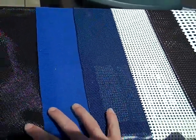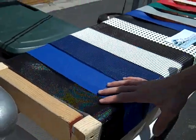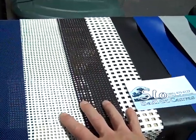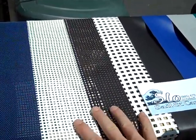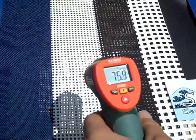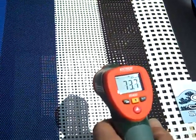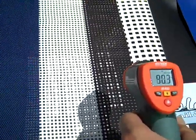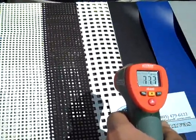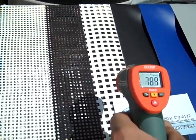Next we have three meshes here we tend to use on larger catamarans, and these are all made by Ferrari in France. The white Ferrari mesh looks like about 74 degrees. Black is 90 degrees. And the larger white looks about 78 degrees.